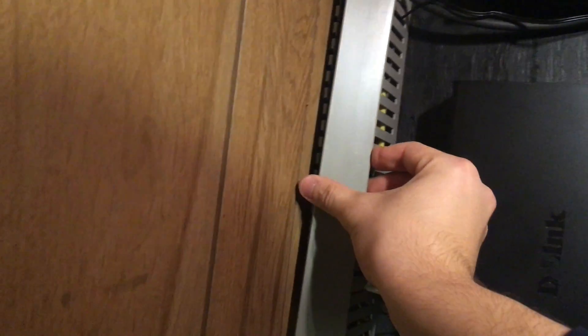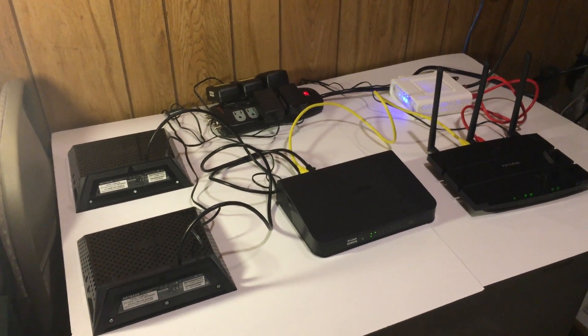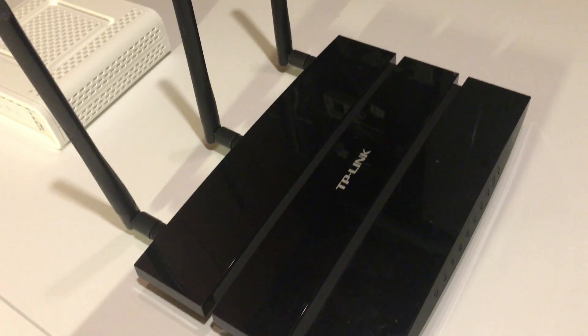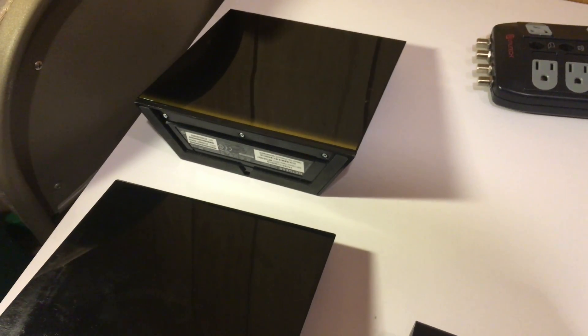If you have a network already, which you probably already do, then you should still watch these videos as there might be something I do differently than you. Also, even if you have a network you can get some ideas from mine on some upgrades you can possibly do, such as a new router or increasing the wifi range using access points.